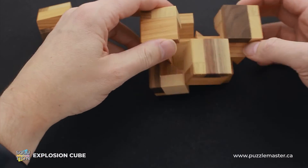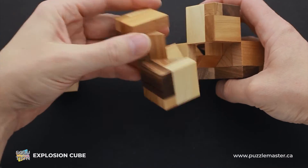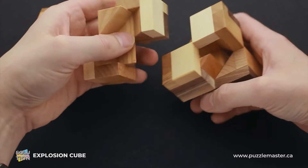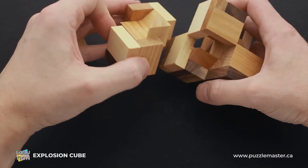It's supposed to be something like this. That is quite a challenging one to assemble back.